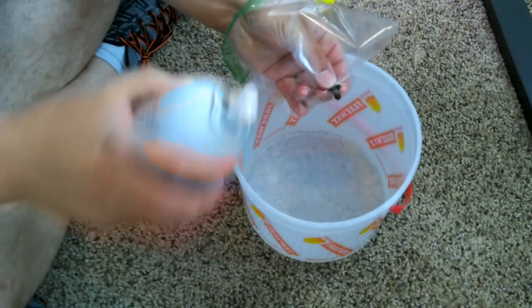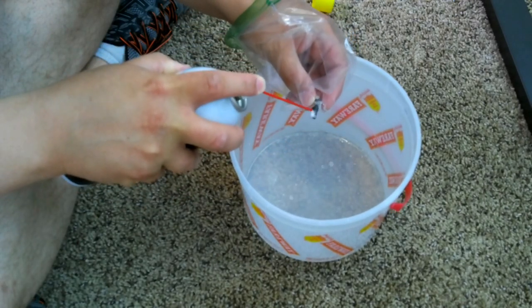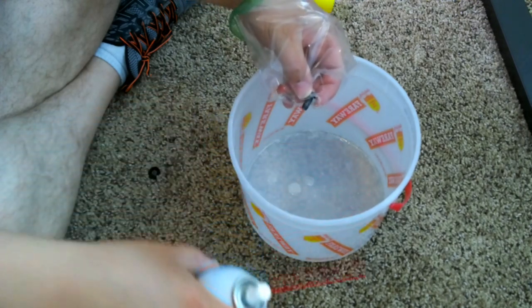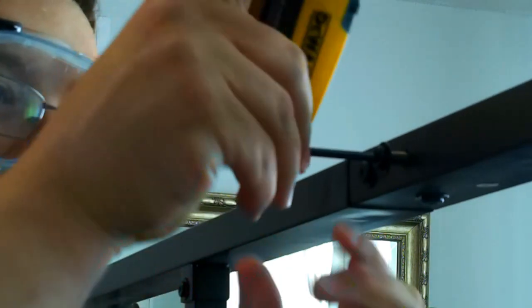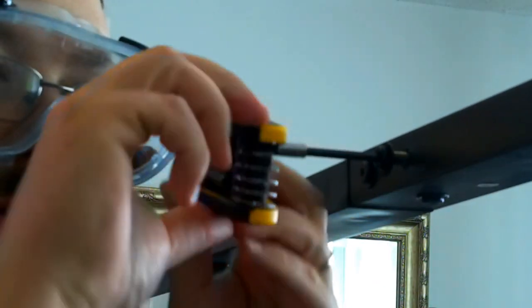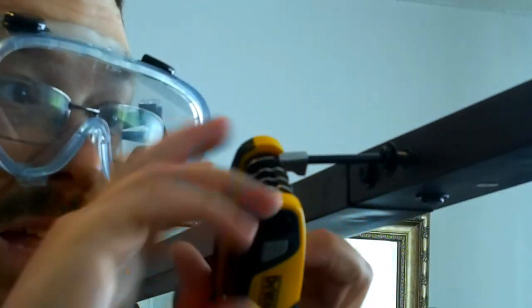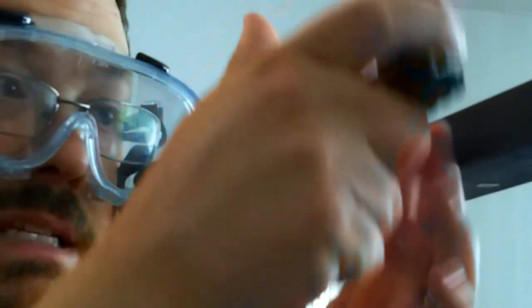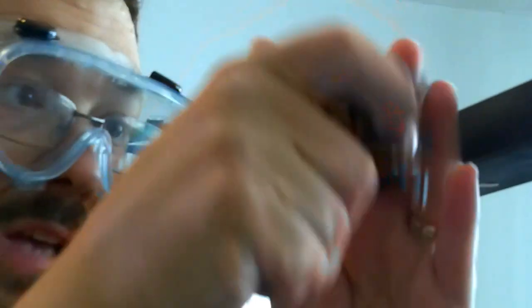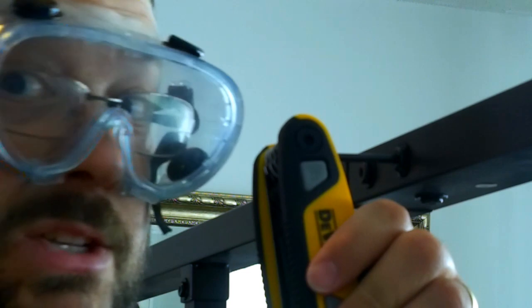Spray the lubricant directly onto the nut or bolt — it kind of foams up — and you've got your bucket behind it so that you don't get it on your carpet. Then you screw the nut or bolt back in that you just took out. You're gonna repeat that for literally every single nut, bolt, or screw on the entire bed frame, doing it one at a time. It is a little tedious, but trust me, it will be worth it. I can't guarantee your bed frame will be completely squeak free, but I do bet this goes a long way.